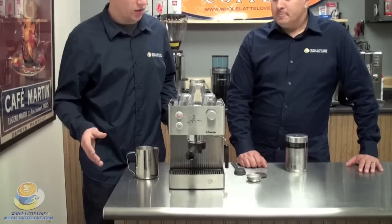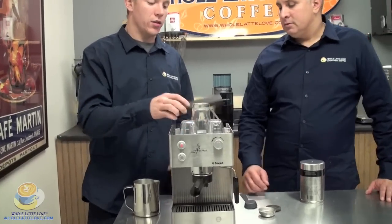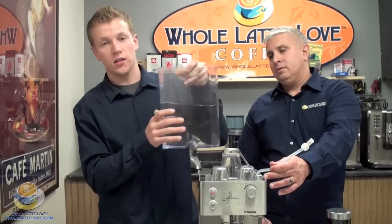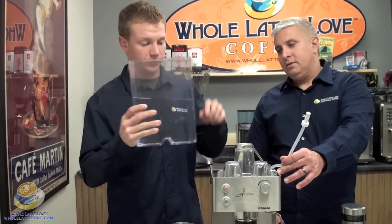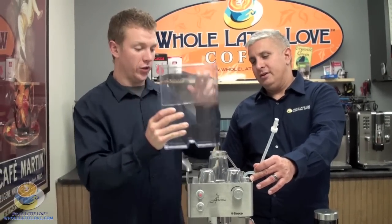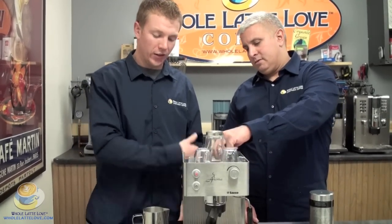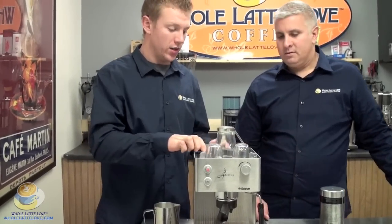First things first, to get the machine going you're going to need water. This machine features an 82-ounce water reservoir which is removable — you can take it to the sink and fill it up. That's a huge water reservoir. We're not going to need to fill that for a while. The cord comes right out the back, and the top goes right on.